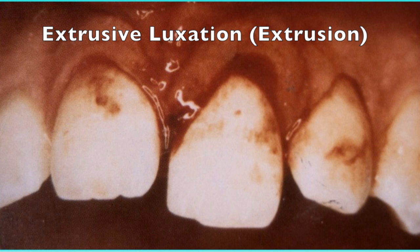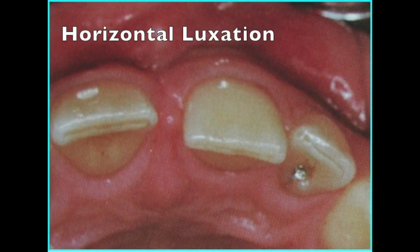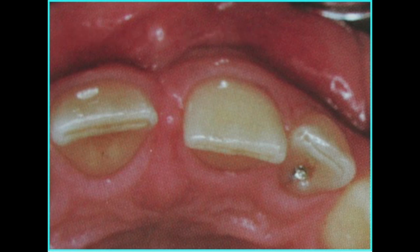Examples include extrusive luxation or extrusion, where the tooth is displaced apically and the incisal or biting surface does not line up with the other teeth. Another example is horizontal or lateral luxation, where the tooth is displaced anteriorly or posteriorly.